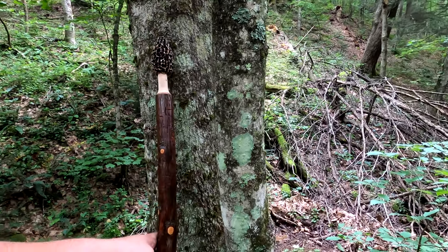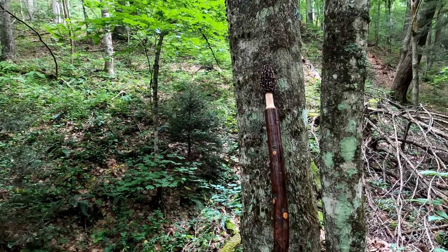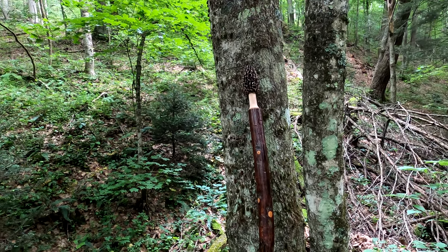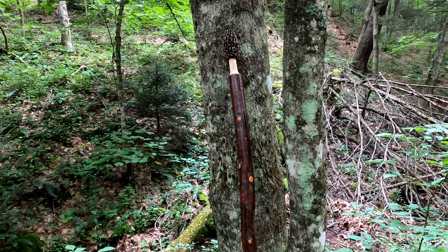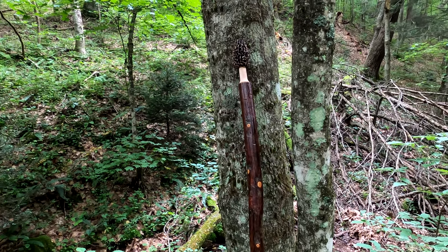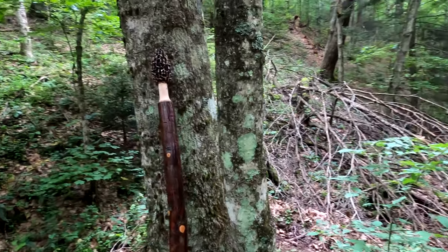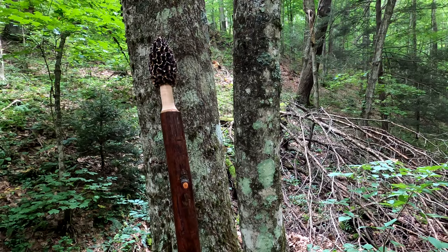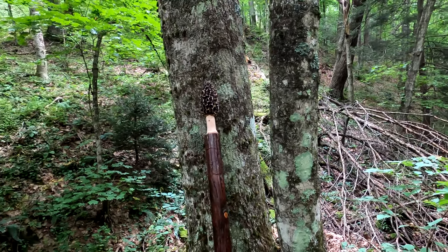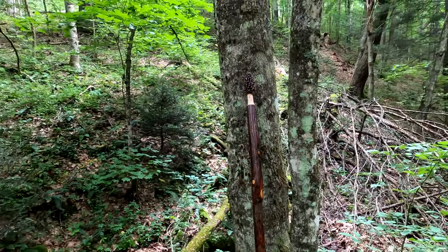These walking sticks are amazing quality. They're made out of — I believe it's hickory — and the times we've used them, they're good and sound. They're solid. They do an amazing job with the finish on them. It's where you can tell it's going to last. The craftsmanship on the mushroom is just... yeah.